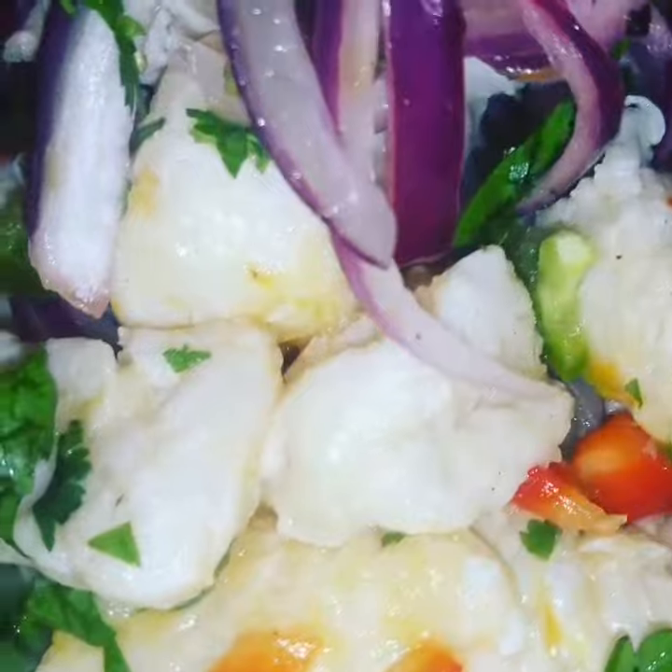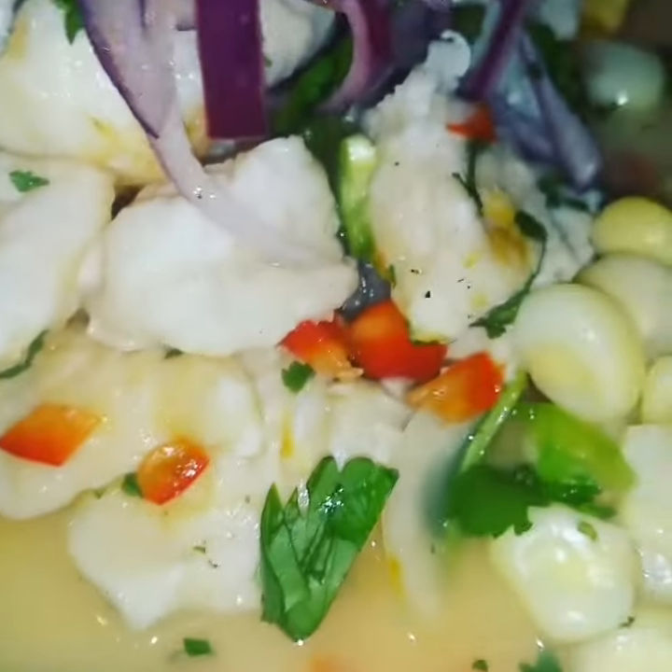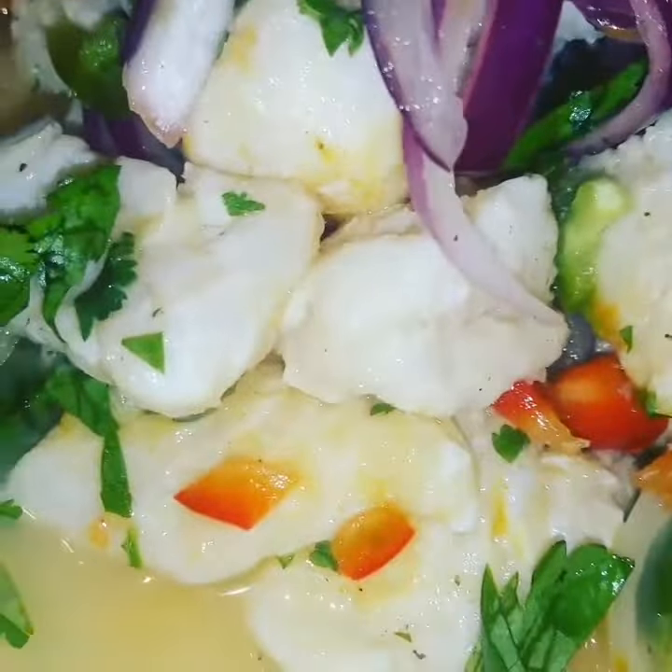I took some fish, marinated it in lemon juice, salt, pepper, cilantro, red onions, and white onions. I let all those juices mix together for two hours until I got this nice consistency.